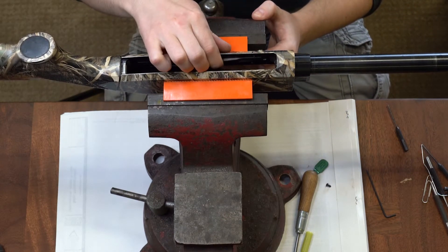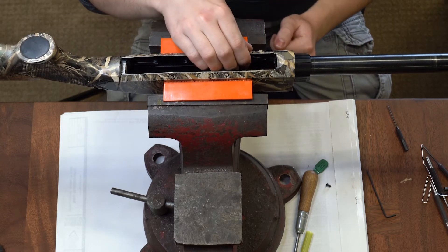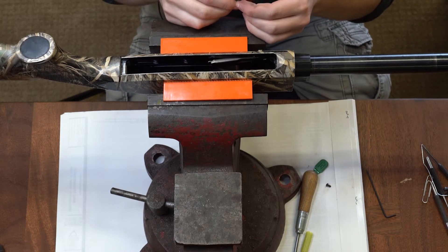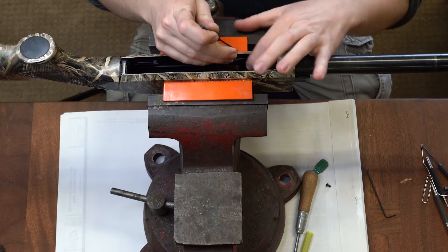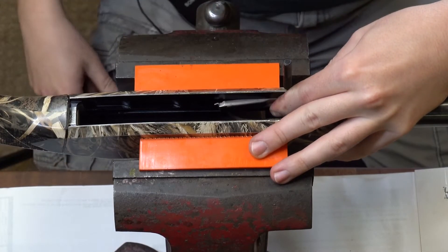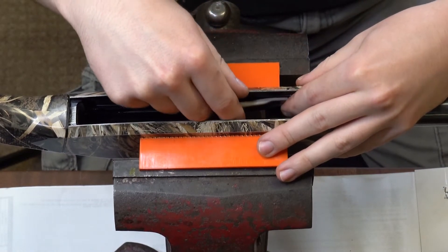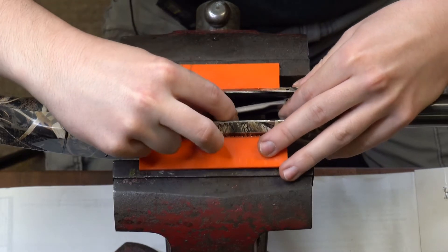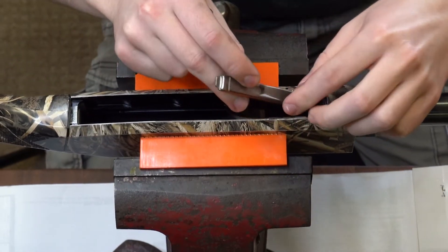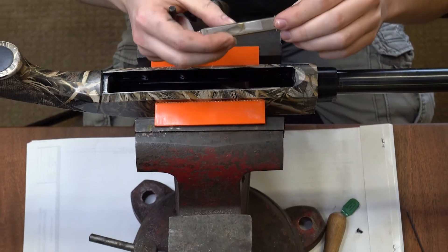You have your spring-loaded cartridge stop there, and that's what the easy lever is going to replace. With a punch — this one in particular is a 5/64 punch — we're going to be driving our pin out towards the top of the receiver. It will fall inside the receiver or somewhere on the floor, so just keep track of it. Now our easy lever slash cartridge stop can come out along with its spring, giving you your cartridge stop assembly.